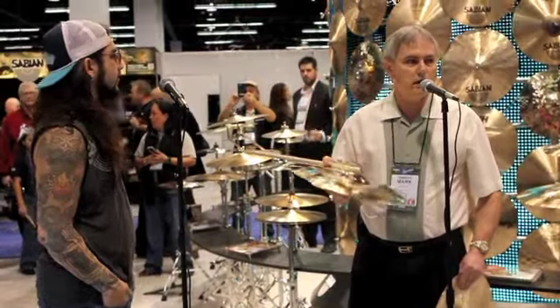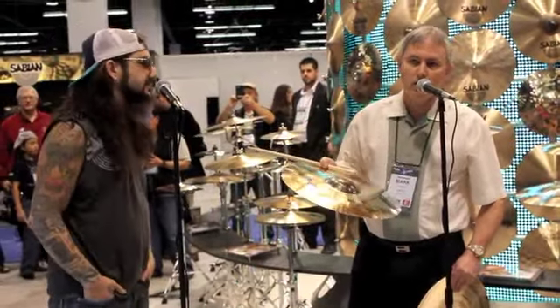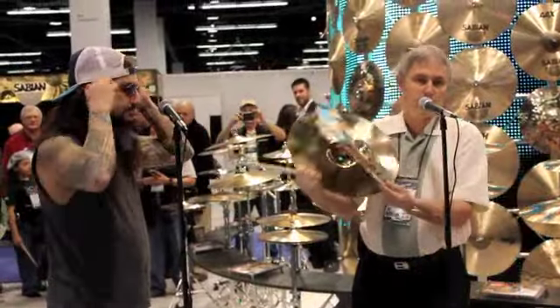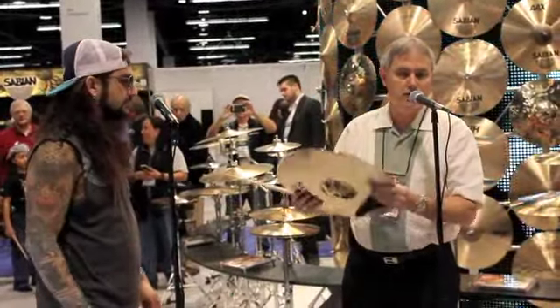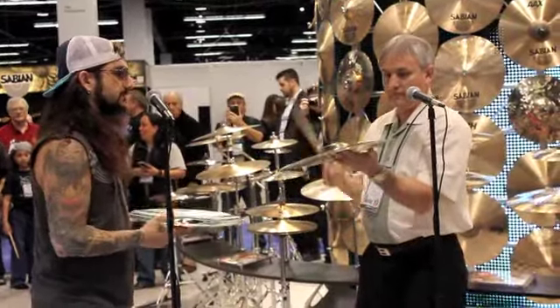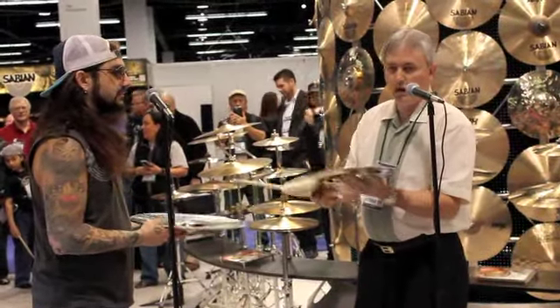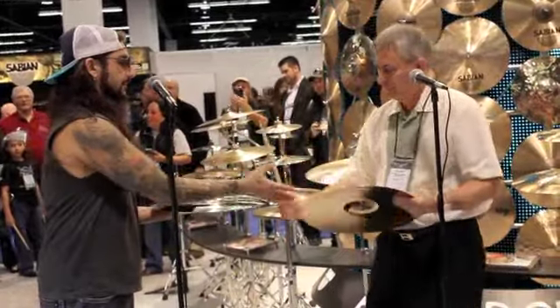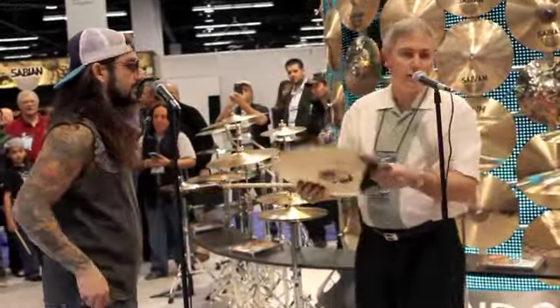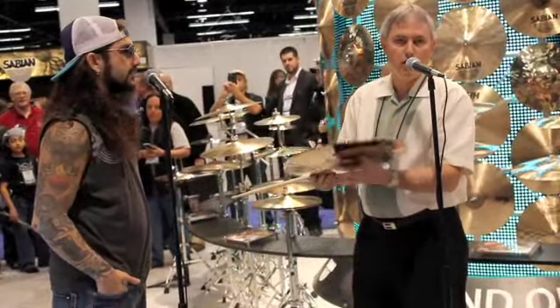The trend seems to be everyone's moving towards larger hats and larger crash and ride, so we're answering that call with the hi-hat — the 16-inch Explosion hats. A medium top and a medium heavy bottom. When you pair those up, you've got a really powerful pair of hi-hats.